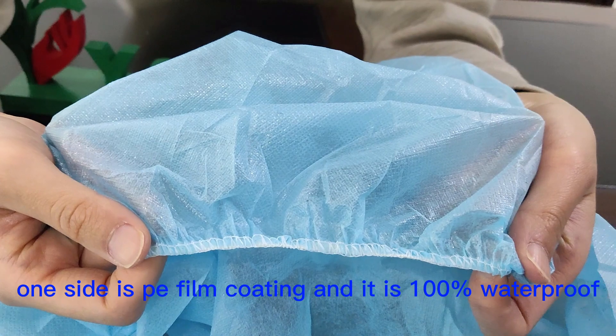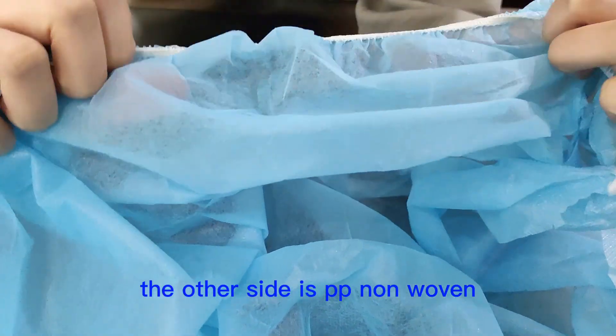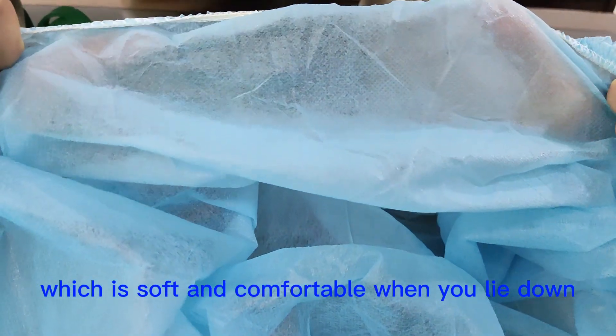One side is PE film coating and it is 100% waterproof. The other side is PP non-woven, which is soft and comfortable when you lie down.